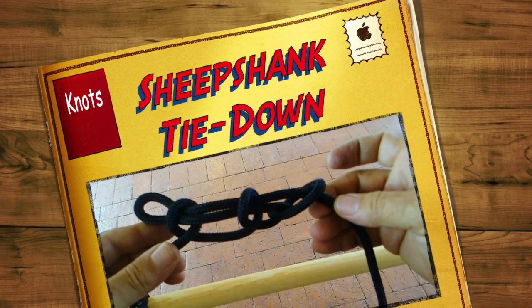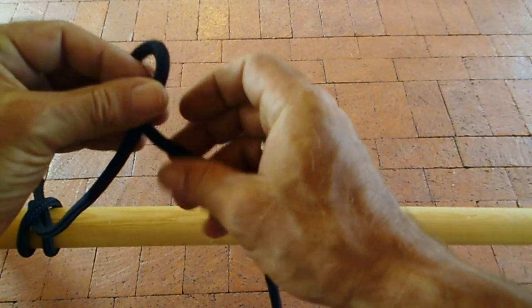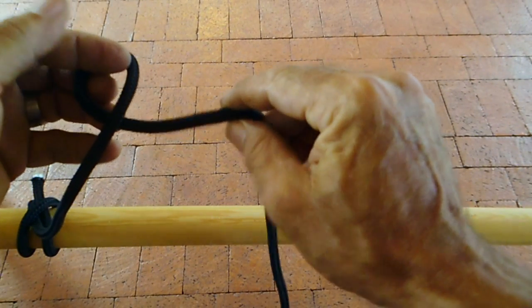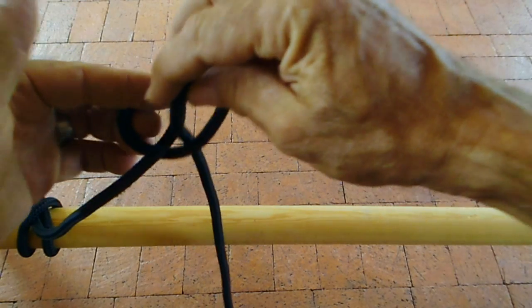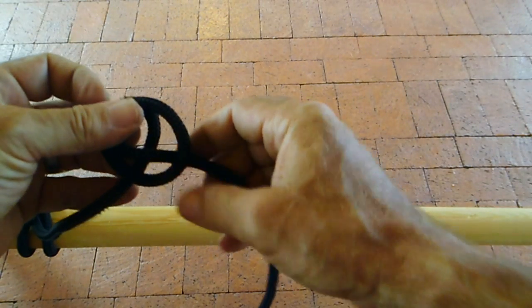In every bit of grip work, you're going to have to tie something down, whether it's on a truck or just out on the ground. This is my favorite one — a lot of people use something simpler that's basically a figure eight loop.